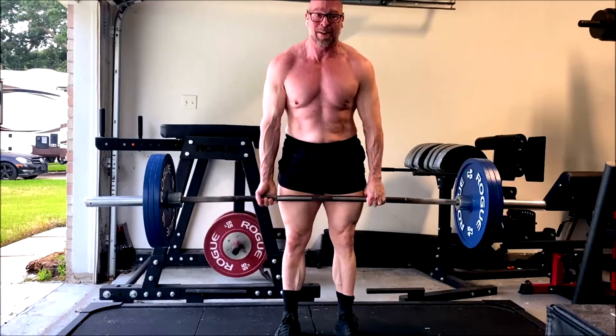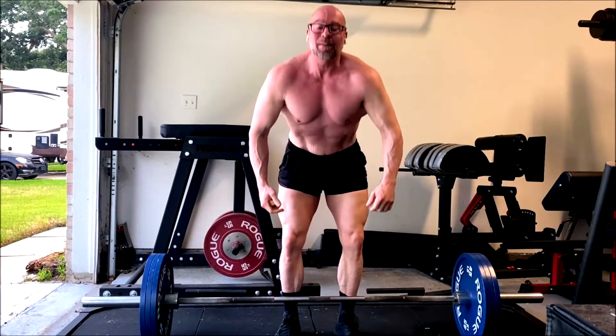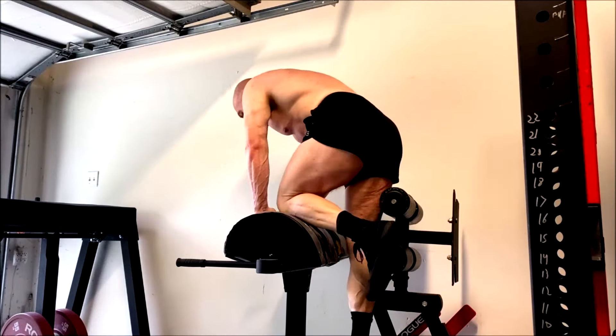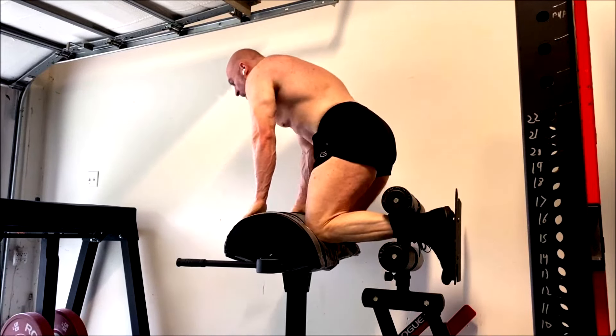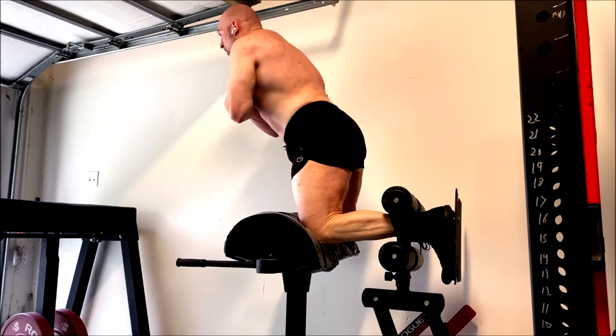Of course, we throw in ab work every workout. This ended up being a very short workout. I'm carved up now. I mentioned in the blog yesterday that I added carbs back in. I'm going to reduce — take some of the healthy fats out and just focus on omega-3s.